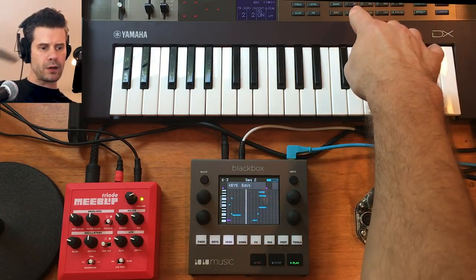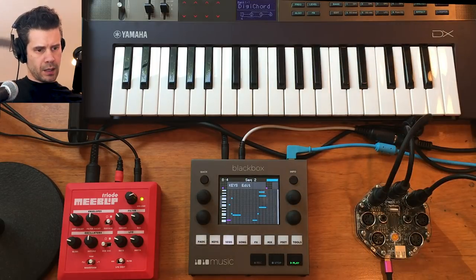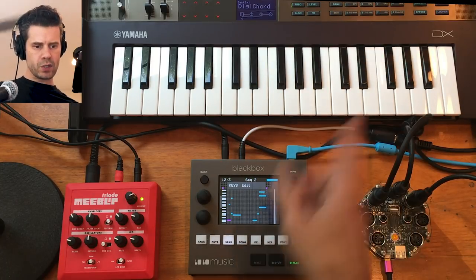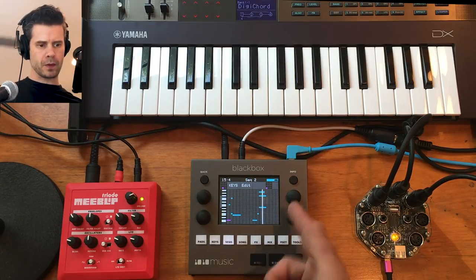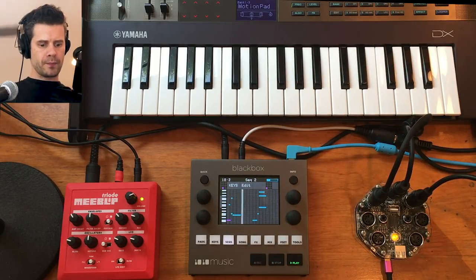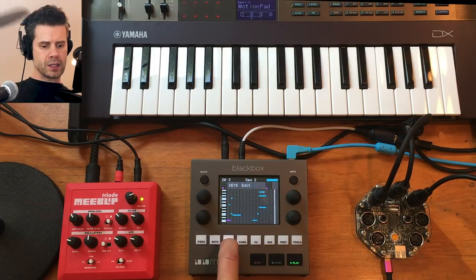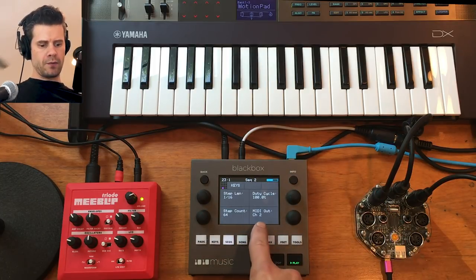Now I can come over to the Yamaha and pick some different sound banks. You can hear what's going on — some of these are mono, some are poly. You'll hear chords if you listen. That's a nice one there, with a bunch of delay on it.